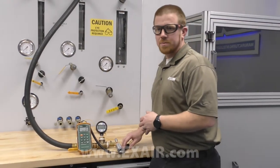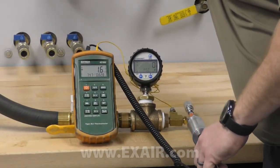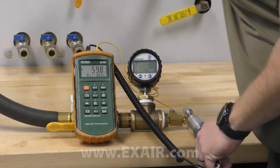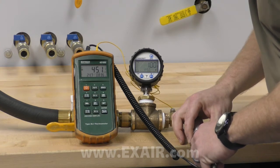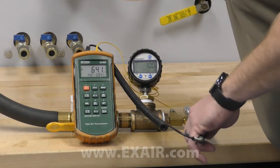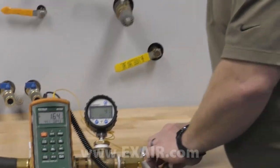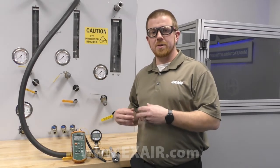As I energize the vortex tube we can see the numbers on the screen increase quickly. The air being produced is actually already at the prescribed drop — it takes a few seconds to show because the cold air stream is actually having to cool down the probe.